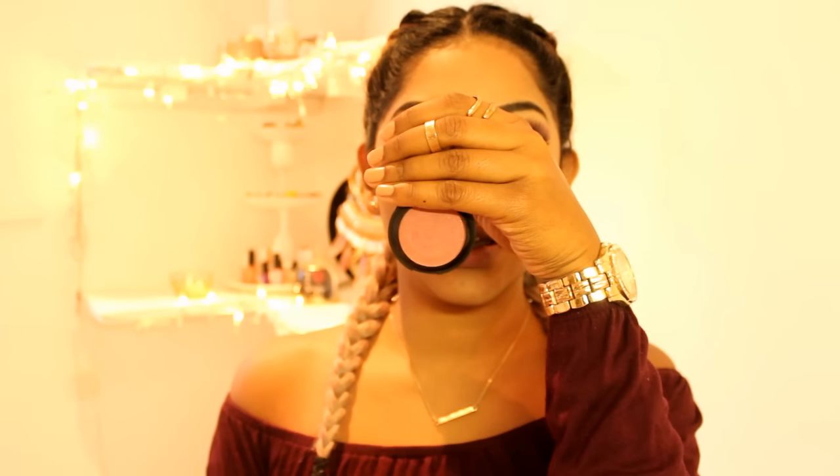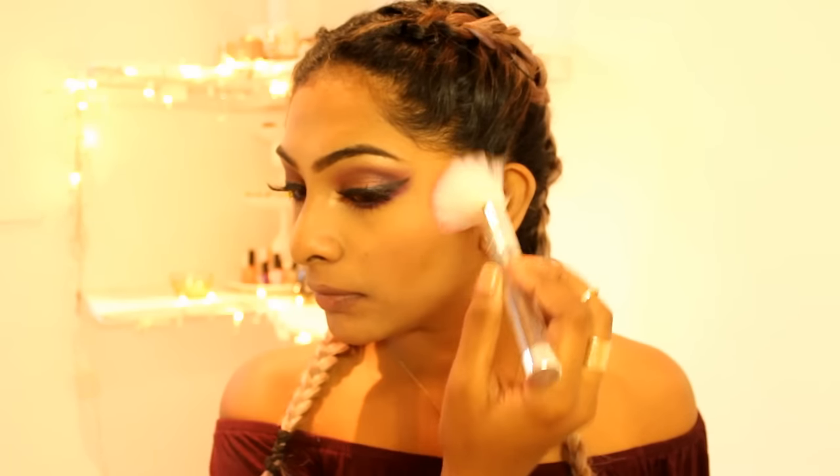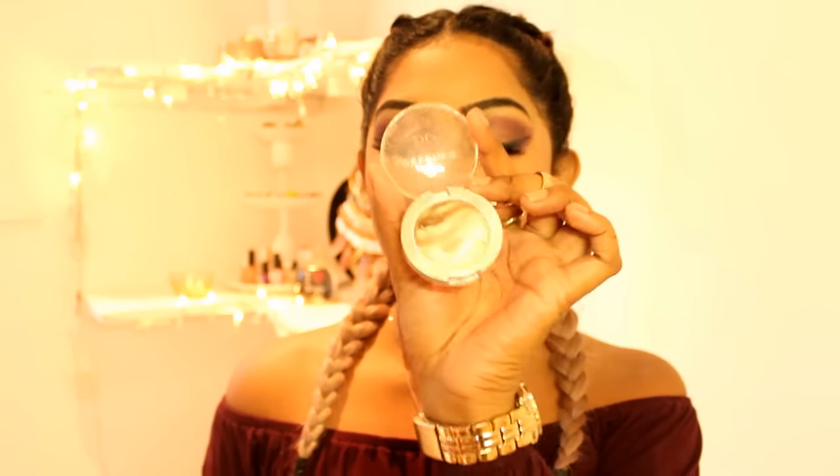Okay guys, so now that I've done my eyes, I'm moving on to my cheeks and I'm using my pink blush by Fushini for Beauty, and I'm applying this to the apples of my cheeks. Then going in with my favorite 3D shadow from Essence — I'm going to use this as a highlighter for the tip of my nose, the bridge of my nose, and the high points of my cheeks and my Cupid's bow.